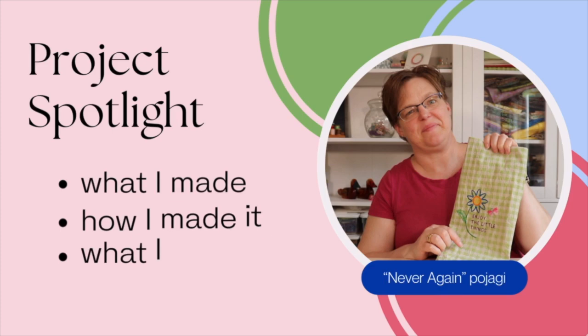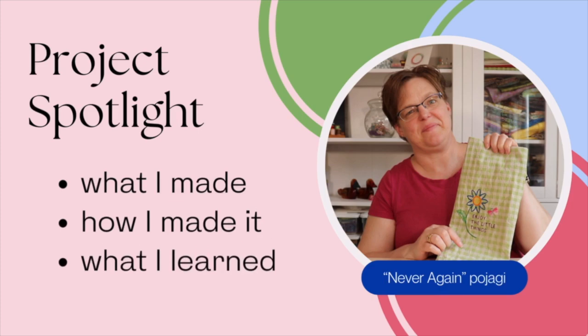In today's Project Spotlight, I'm going to be talking about this old tea towel — what I made, how I made it, and what I learned from it. Welcome to Iwata Studio. My name is Elizabeth and I help you make beautiful things with quilting, pojagi, and embroidery.